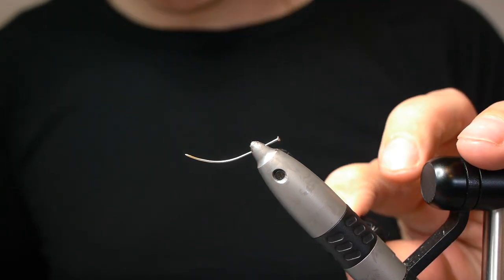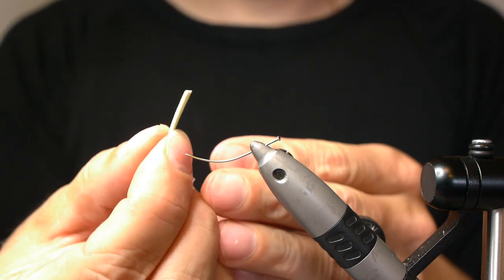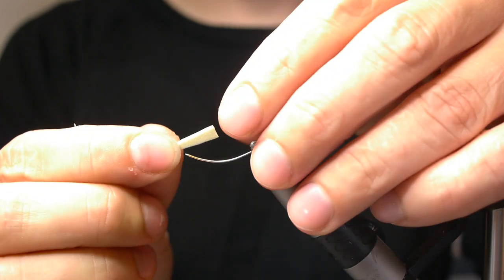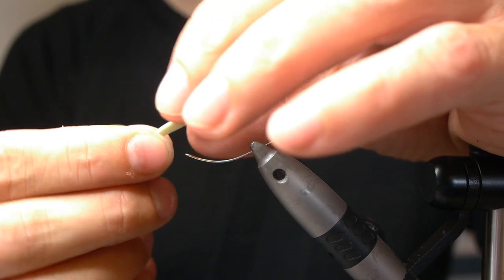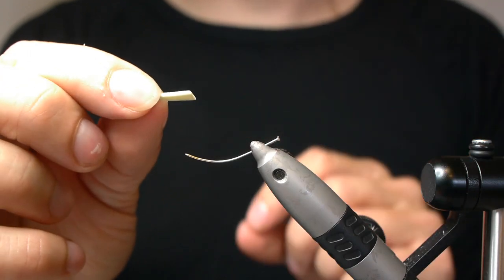I use foam — this is one millimeter thick closed cell foam. It has a triangular shape which becomes thicker towards the base, to make it more durable where you tie it into the fly.